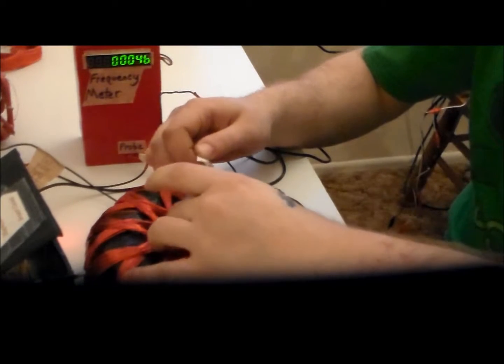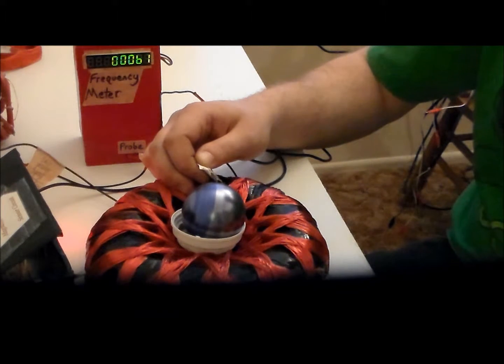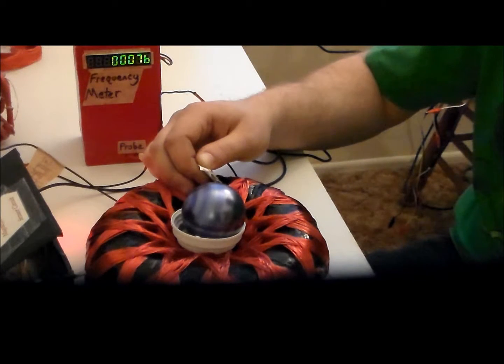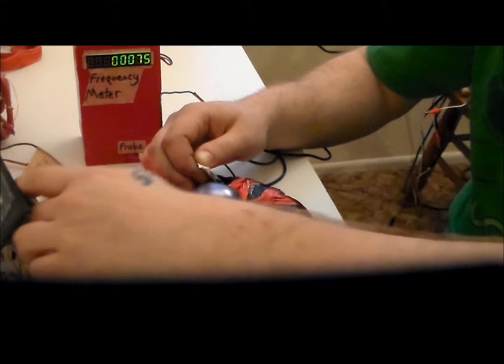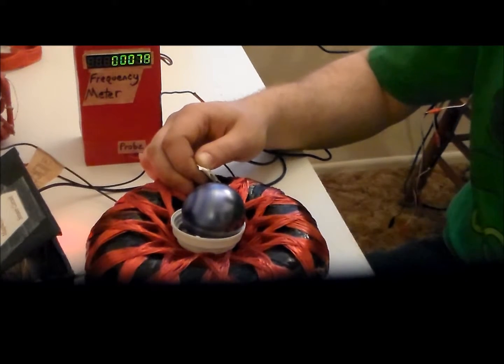I'm going to get it ready. It's only 1.1 amps. We're going to go up to about 24 volts. We're going to get this.